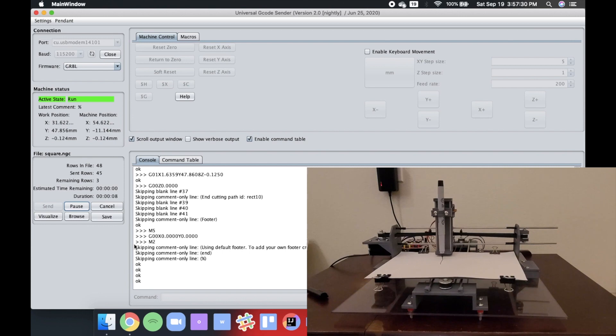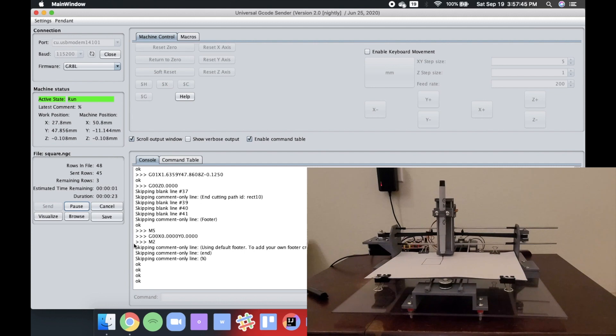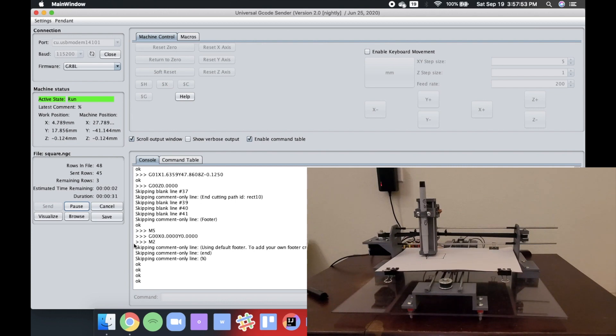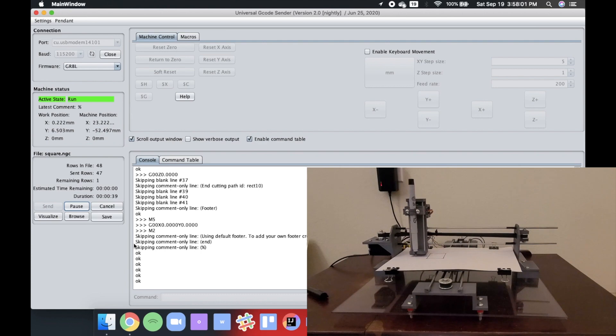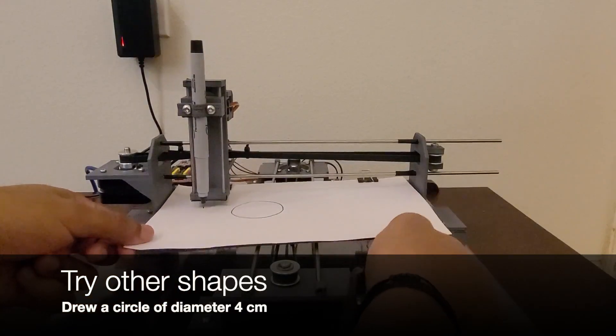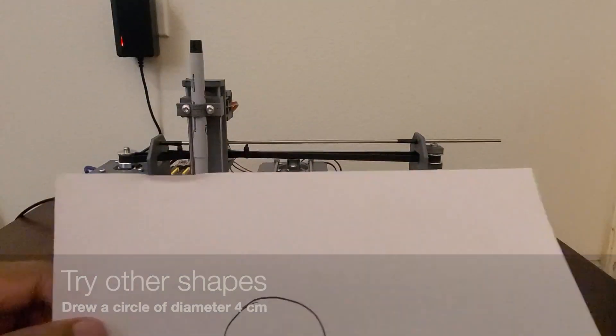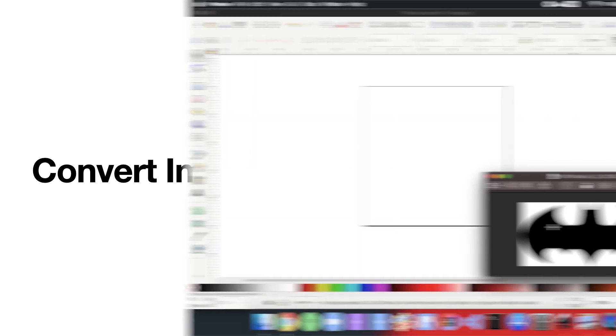You also get live updates of the pen's current position and how many lines of code have been sent. You can also cancel the drawing if it's not progressing properly. You'll get a success notification when the drawing is complete. You can also try other shapes to test the machine — in this example, it drew a circle with a diameter of 4 centimeters. As a bonus from the preview, let's look at how to convert images to G-code for drawing.